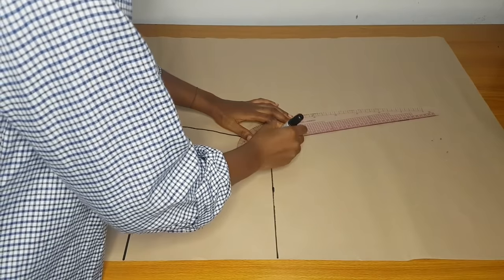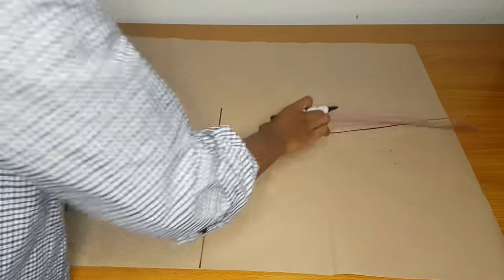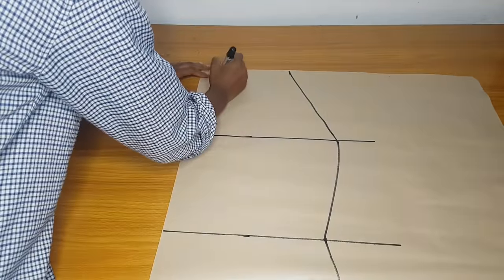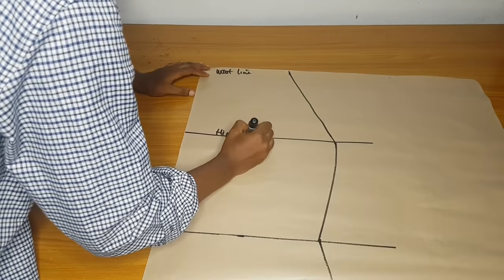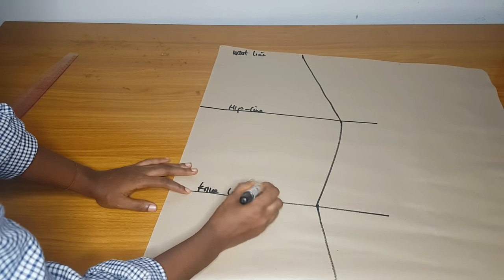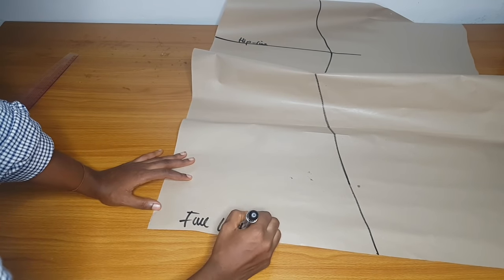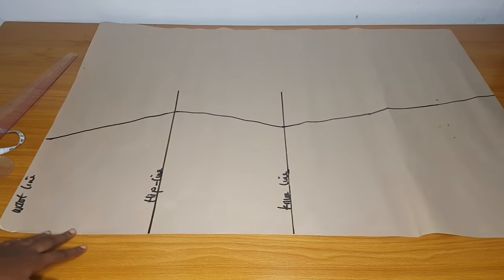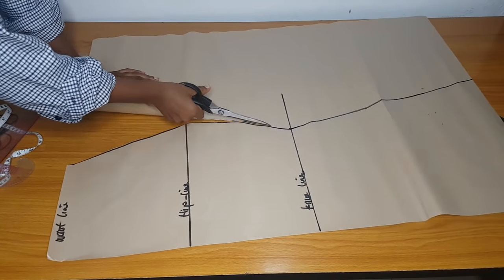The full length of the pattern paper is what I'm going to use as my full length. I'll make my A shape — remember, if you are cutting this it should be unfolded. I'll label my waistline, hip line, knee line, and full length. This front piece is going to be unfolded and we are going to cut two of it — one back piece as well.